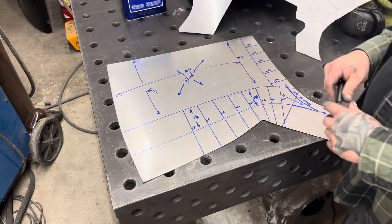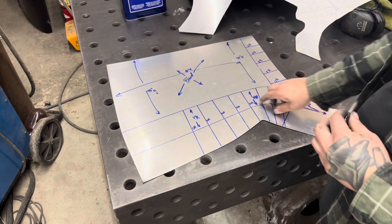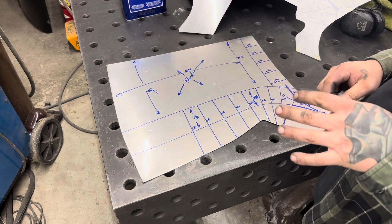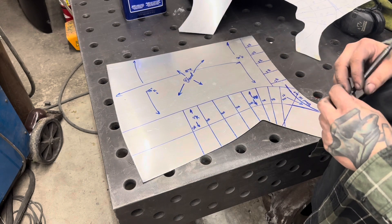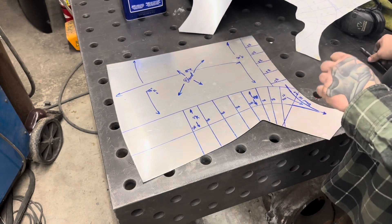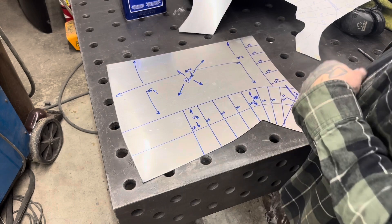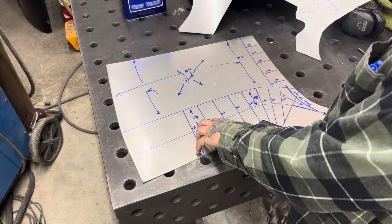Usually if I'm doing aircraft parts out of aluminum, I will not use a punch — it'll be a stress-riser where the divot is, so on aircraft stuff I won't do that. On race car stuff, as long as you don't get super carried away and put a big giant dent in it, it's not going to matter. I just use a little punch mark as a reference, and by the time it's all metal-worked out, blocked and polished, the little divot won't be seen.